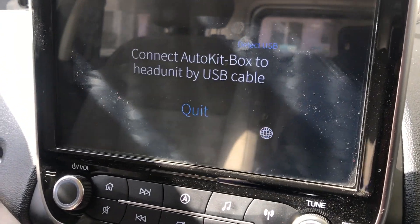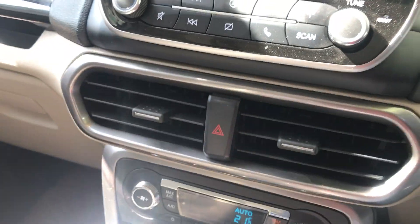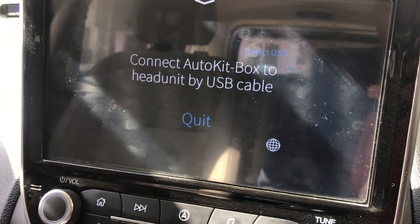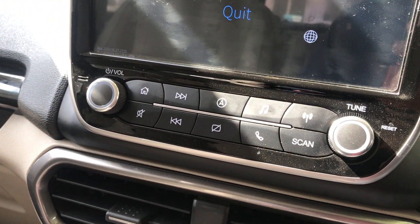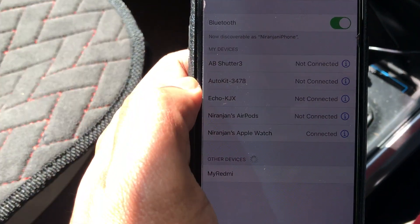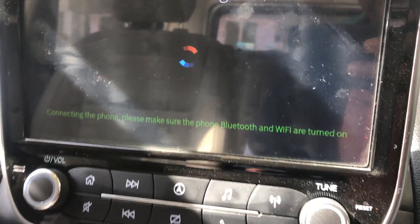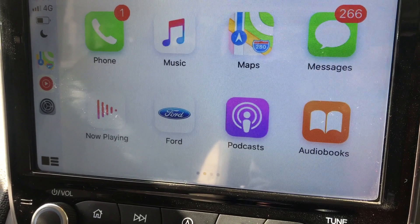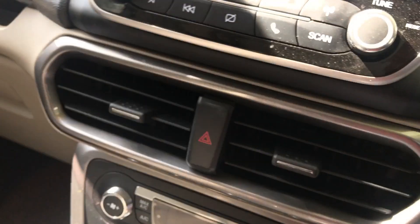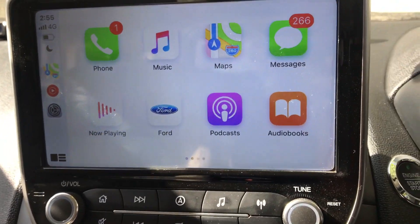Now I've disconnected CarPlay and I want to show that next time you don't need to pair your device again. I connect the dongle, go to Bluetooth, and just select the device since it's already paired — it will start to connect automatically. Just make sure your Wi-Fi is also active, and that's it — it works fine.